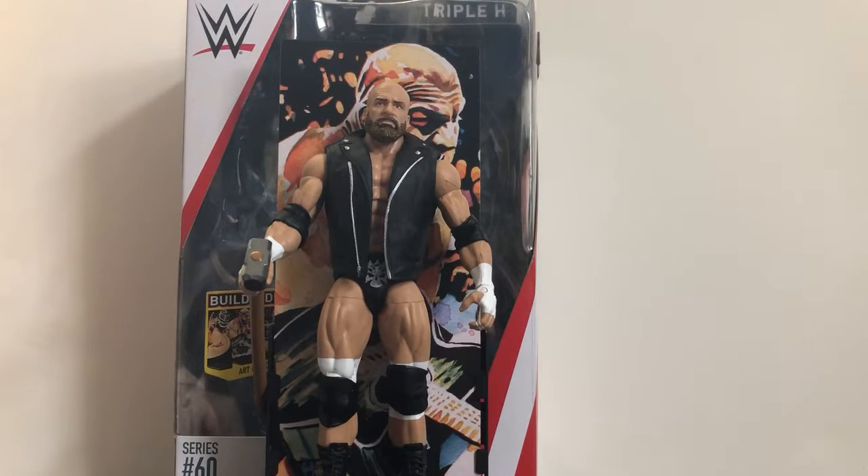As soon as I can get my hands on this figure I'm getting it, so I went to Walmart last night and they had one left — picked it up immediately. I thought the Elite Series 42 looked freaking awesome, but this one just blows that one right out of the water.